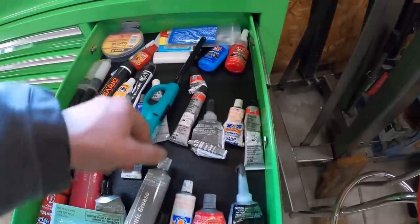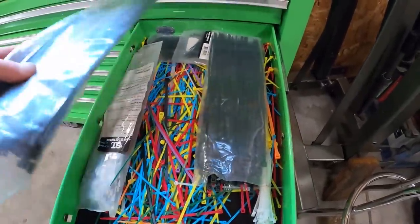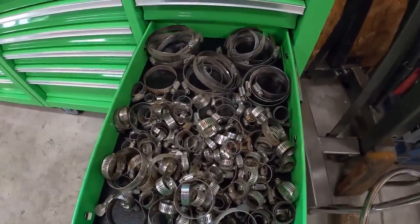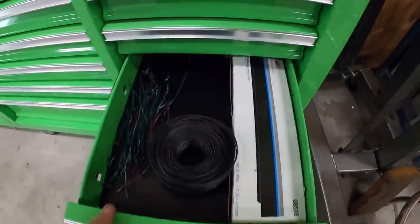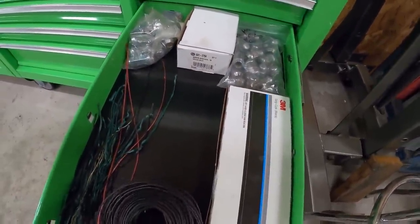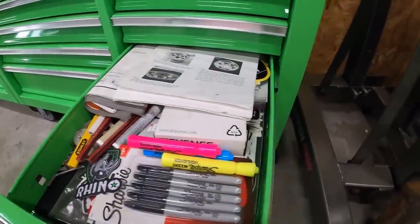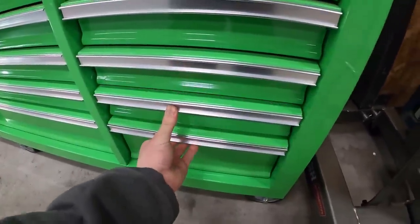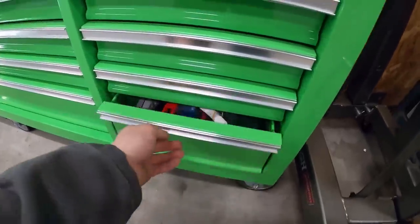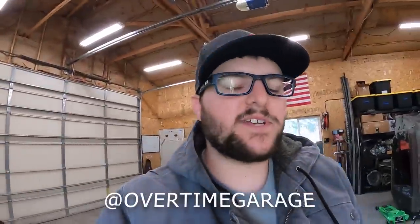This drawer is full of all my RTV stuff, thread locker, JB Weld, super glue, and random stuff. Then I have my zip tie drawer - can't go wrong with zip ties, that's how you fix something correctly as they always say. Got my hose clamp drawer - all ones I've saved off vehicles. A bunch of other random stuff in here I use for AC boxes, wire, hanging stuff for paint, hanging calipers when you're working on brakes. This is a stickers and manuals drawer with some extra random stuff. The last drawer has all the stuff that came with the box and another rail. I'm kind of running out of room in the supply box, so I'm hoping to get another one and put all my other supplies that are just hanging out around the shop.